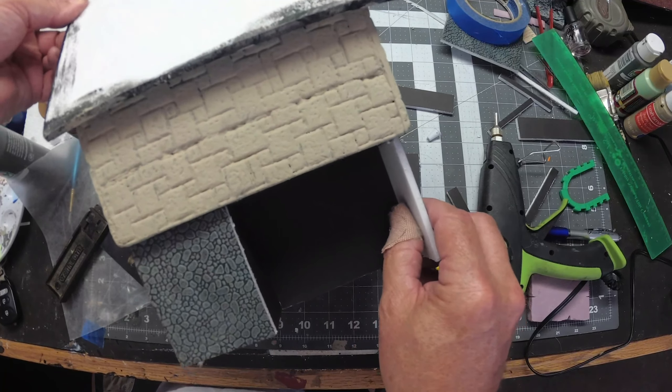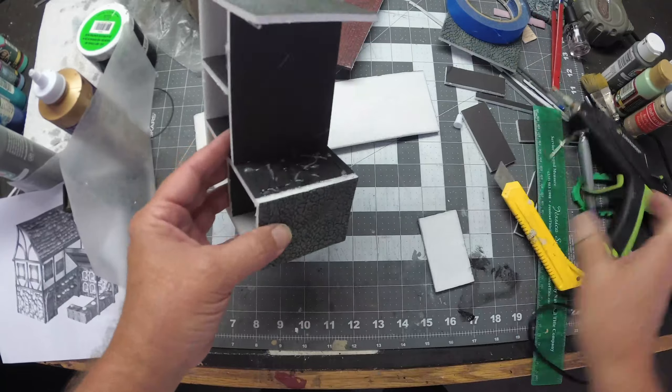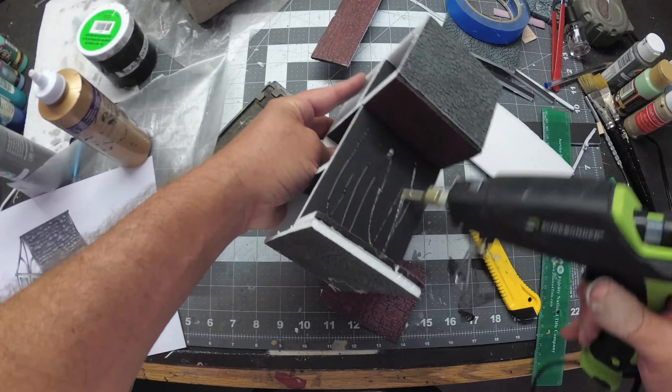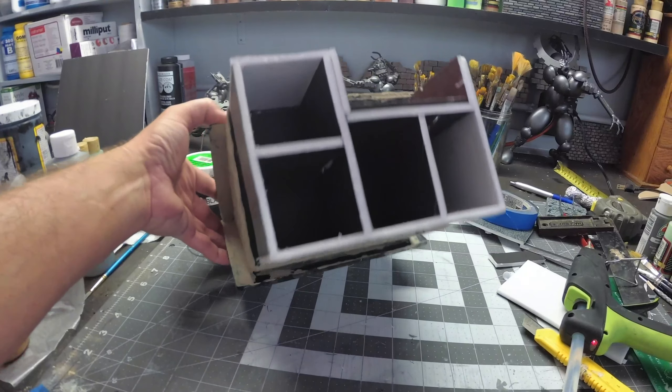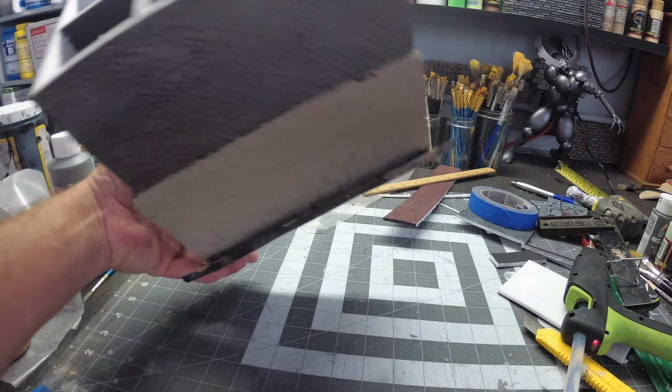Now that we've got the main structure put together, we're going to start adding some detail — like the brick walls inside of the bakery. After adding the brick walls, I went ahead and glued the lower part of the structure to the top part of the tavern.